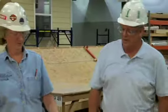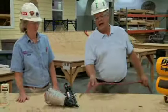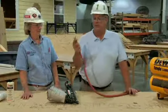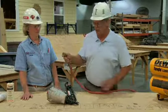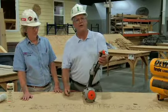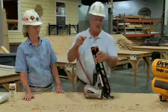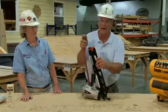When hooking up the nail gun, there are several ways to do it. When pulling the collar back on the air hose and placing it onto the nail gun, you don't want it pointing at you in case it misfires. Point the gun away from you and make sure it's not pointed at anybody else.